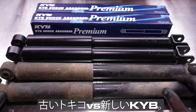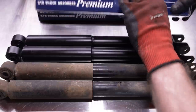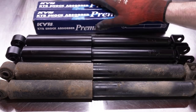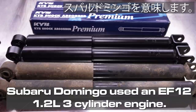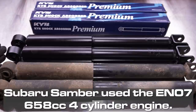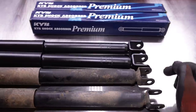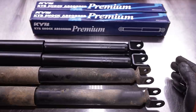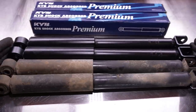Here are our factory Subaru Tokico shocks versus the KYBs we're going to be installing. This is KYB part number 442037. These are not the factory shocks for the Sambar truck — these are actually for the Subaru Domingo, which is a slightly bigger vehicle. But the overall length of the shock absorber is the same. The only difference is a slight bit of difference in the shape and length of the bottom mounting area. From eyelet hole to eyelet hole they're the same overall length, so we shouldn't have any issue. If anything, it might give a little bit more dampening than the factory Tokicos and a firmer ride in the rear.